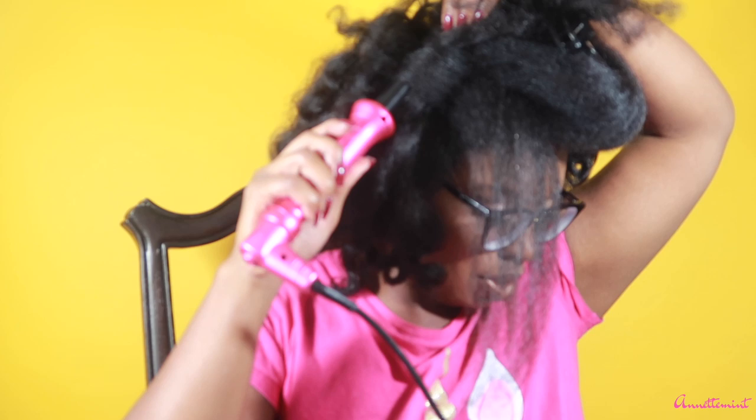Secondly, this thing kept falling off the counter. I had to end up going into my bathroom — you guys didn't see that footage — but 30 minutes in, I had to move there to finish my hair. It kept slipping off the counter because it doesn't have a clasp or lever to hold it in place. There's nothing to keep it on the counter, and I'm like, I don't need my feet to be burning.